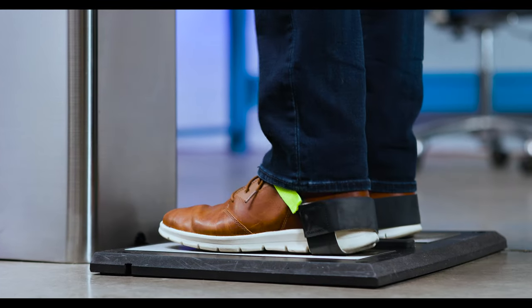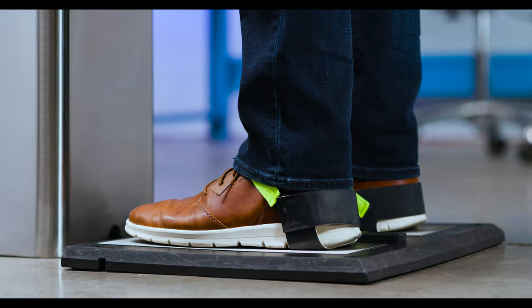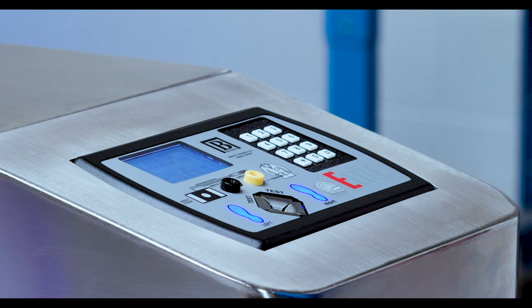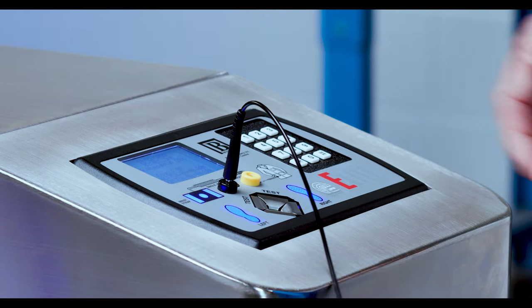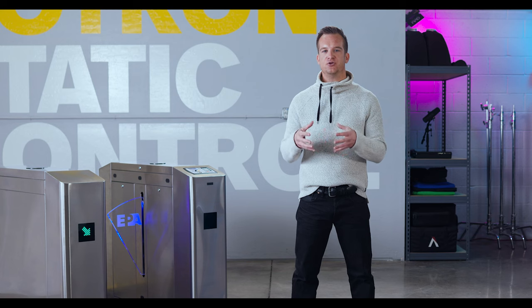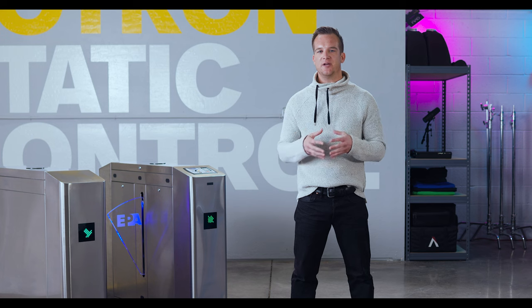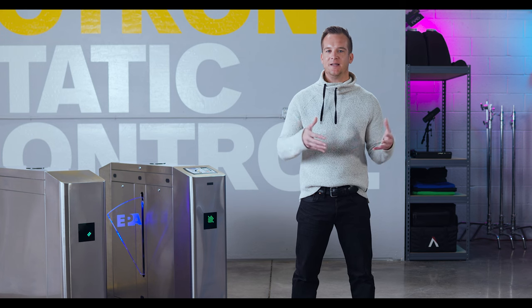This will query your name and your test requirement, so pay close attention to the display on the Elite. When testing footwear, step onto the footplate and make sure your ESD footwear is all the way on the metal. When testing the wrist wrap or smock, carefully insert the coil cord into the corresponding input. As you do this you may notice that the LED indicators will illuminate blue, to let you know that your device has been detected by the Elite.